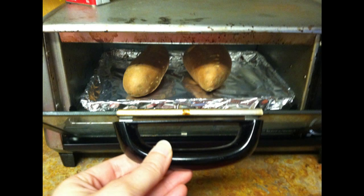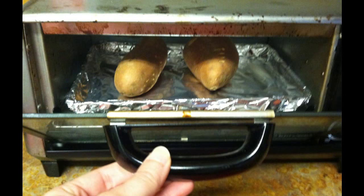Hack 4: Line your toaster tray with foil before toasting anything. Peel it off and you can get back to your boyfriend Netflix.